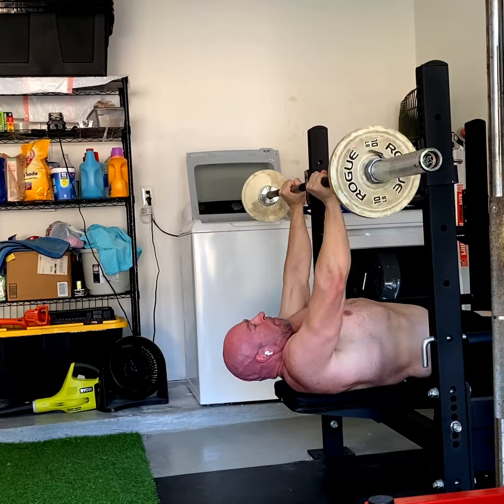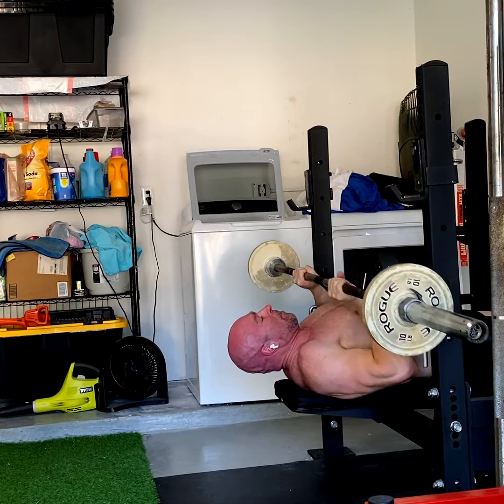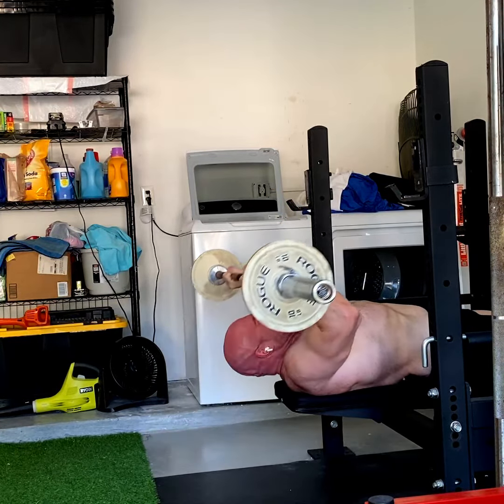My range of motion needs to improve there — I'm going to work on that. So that you stretch and you work that long head really hard from the stretch position, and then you come over and turn it into a press so that it turns into a balanced chest exercise.